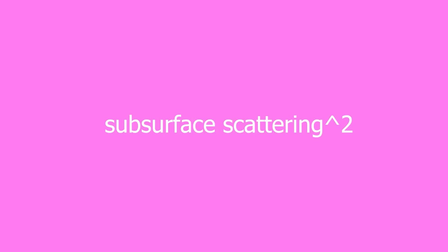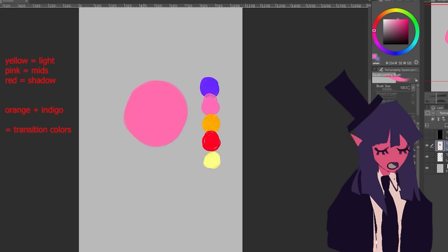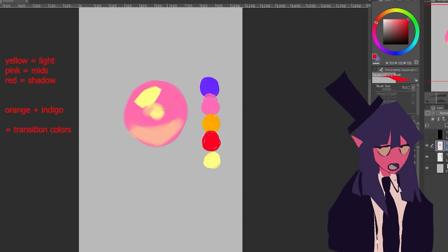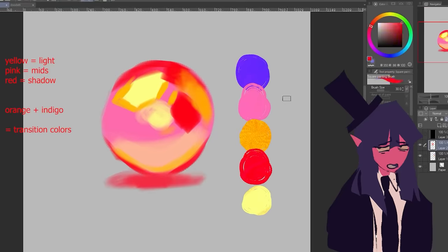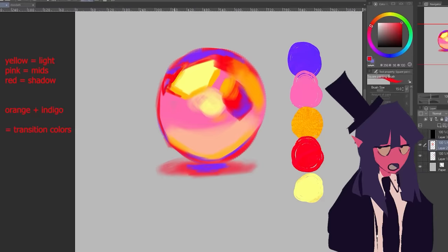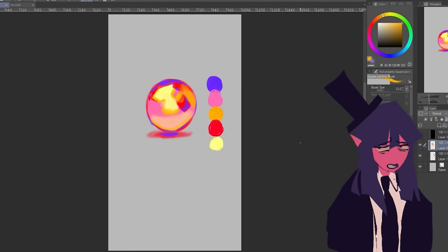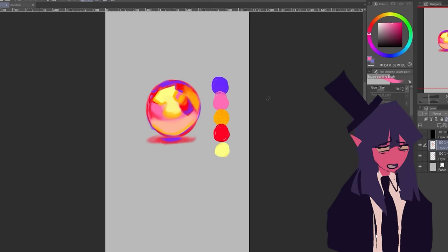Transition colors — Subsurface Scattering Squared. Pretend everything is flesh, but the blood of the flesh has different colors. Put a transition color between literally everything in your color scheme. For example, say you are drawing a sphere — you've got your light, mids, and shadow, and now put a transition color in between those. You might have to experiment a little to figure out which color works best depending on the spot. You could take this further by putting a transition between the transition — transeption — and keep going, but at some point you'll zoom out and realize it all looks sludgy and greyish. So just stick to one or two transition shades.